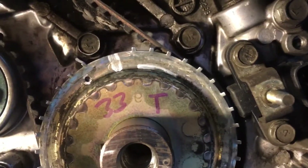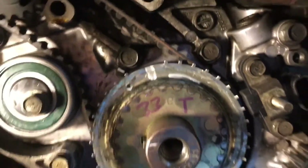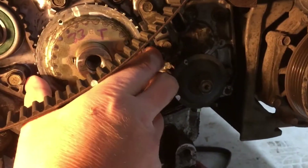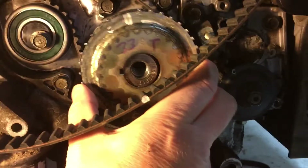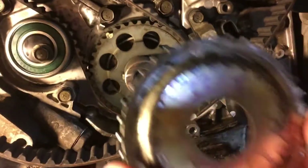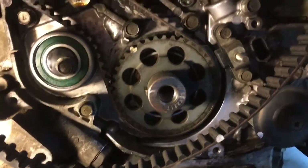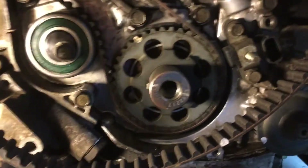I thought it'd actually be closer than that, but once you take the crank angle blade off you can see it's a bit bent up. When the belt fails, the blade can bend up and you won't get a good crank signal, so then you won't get ignition or fuel injection.